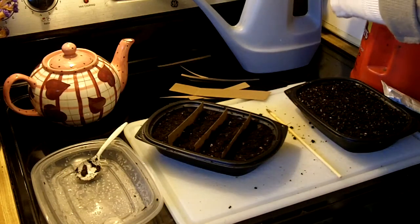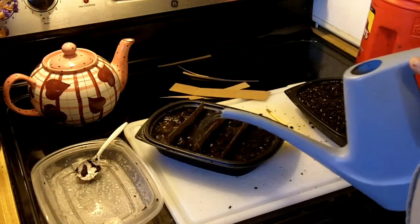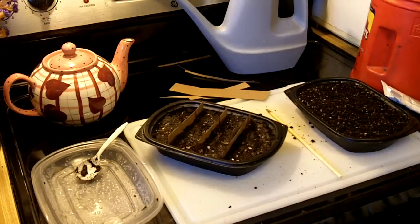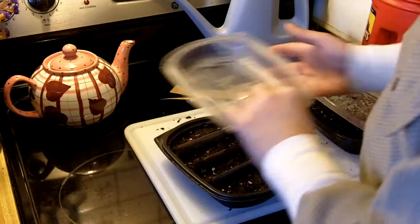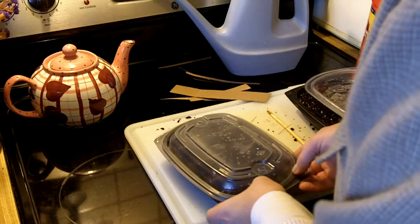I'm going to add a little bit of water because it feels dry to me. The water has soaked in. It looks good, so I'm going to cover this up, put it in a warm place, and check it in a few days.